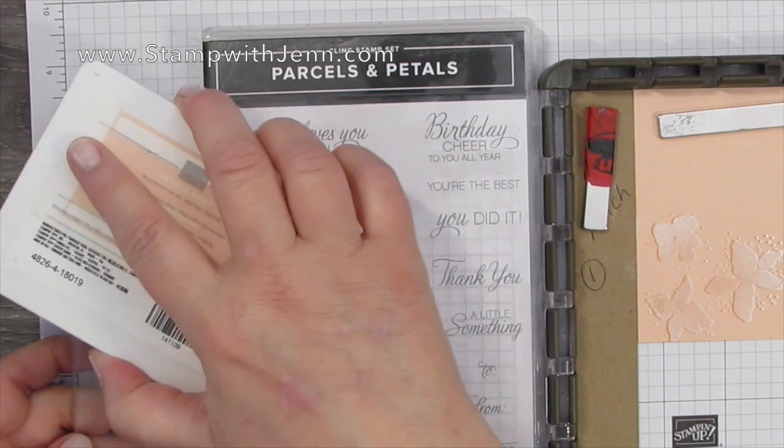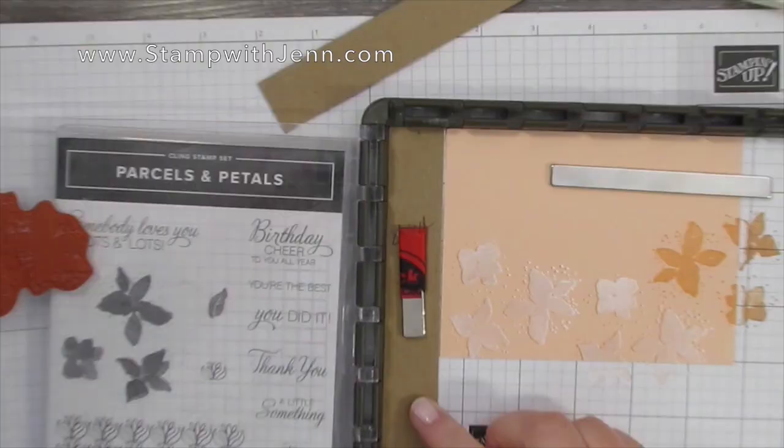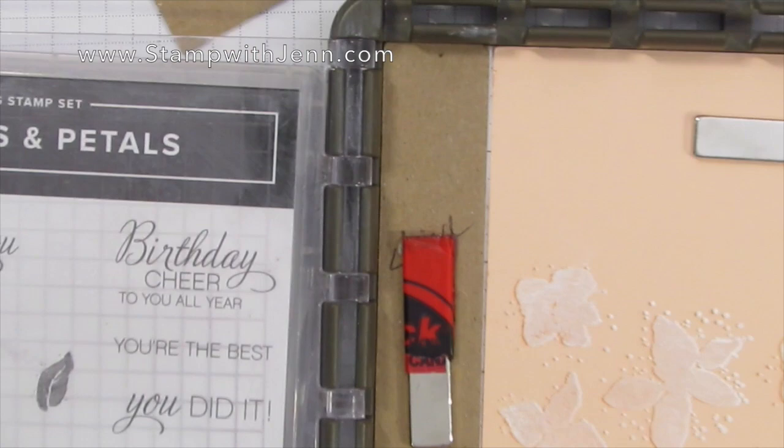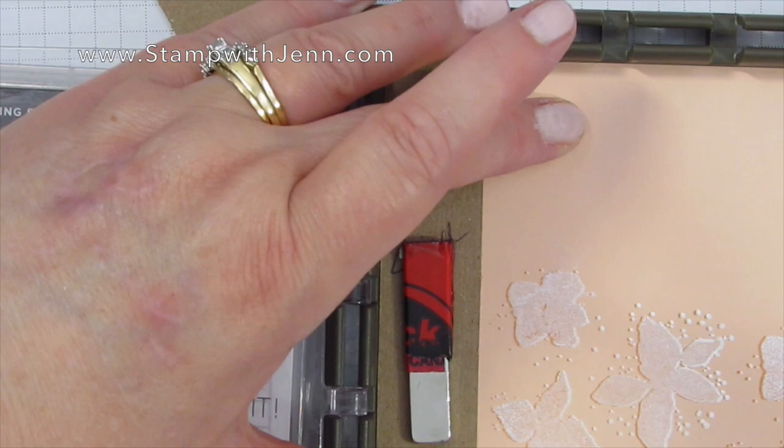What I like about this stamp set for this technique is it's a filled-in image. It isn't perfect — it's a little muted — so that helps with the technique. And the dots on the image also help with that whole 3D look. You can see here before I move the paper over how small of a gap that really is between the two different templates, and that's how you get that shadow image. It's just slightly offset, and the Stamparatus makes this so easy to do.